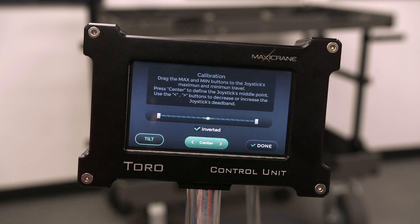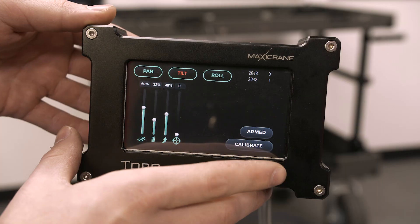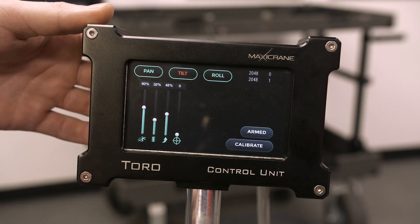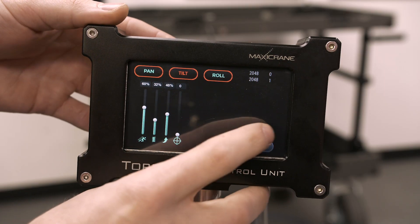For the dead band on the wheels you want that all the way down, but with the joystick oftentimes people like having a little dead band just so they're not swinging their camera around — and this lets you set that really easily. Additionally, when we're on set we need to make changes to our cameras and you never want to shut your unit off to do that. Down in the bottom right corner there's a button that says 'Armed.' Click it and it switches to 'Disarmed' — the motors are completely disengaged and you're free to adjust your camera or balance. Then just click it again, you're back to Armed and have control.